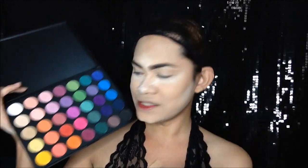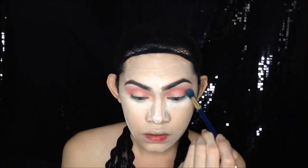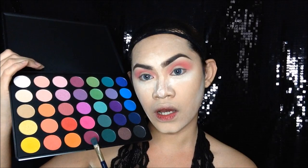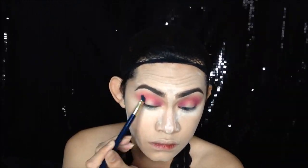So for my eyeshadow palette na gagamitin ko ngayon, this is from the Morphe 35B Glam Palette. So mag-warmin ako ng eyes. I'm going to use this red eyeshadow right here. Let's tap this into our crease area. Then, to add more darkness, I'm going to use this color — parang siya ay plum. Para mag-blend lahat ng kulay. So I'm going to use a setting spray. Ipukunin natin yung yellow na eyeshadow.